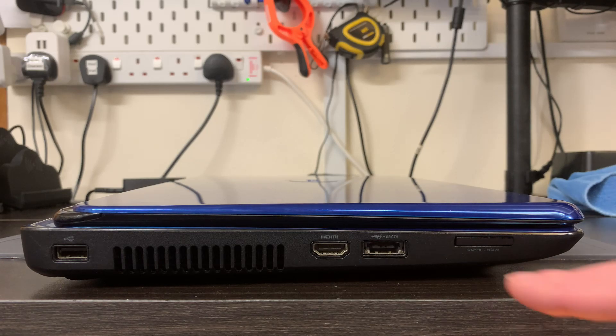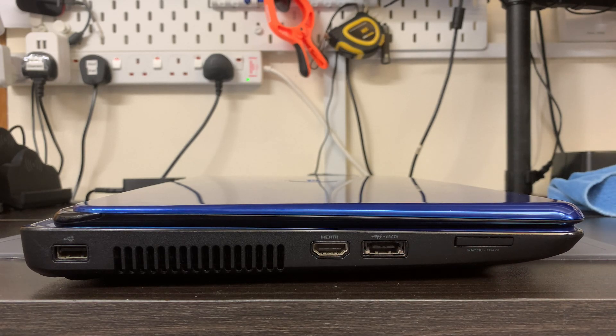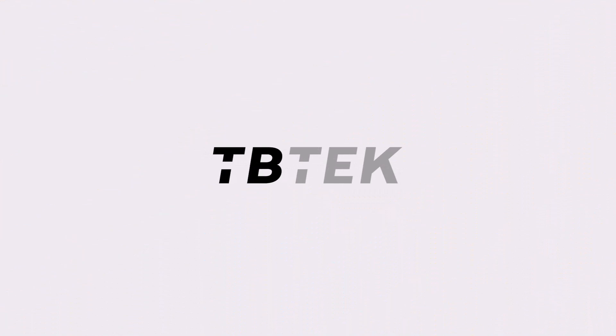Next we have something you don't see a lot of anymore - an eSATA port. An eSATA port is essentially an external SATA connection, which means if you have the right cable you can plug in a SATA drive directly and utilize the SATA controller rather than the USB controller, giving much higher transfer speeds. This port also doubles up as an additional USB 2.0 port if needed. And finally on this side we have an SD card reader.